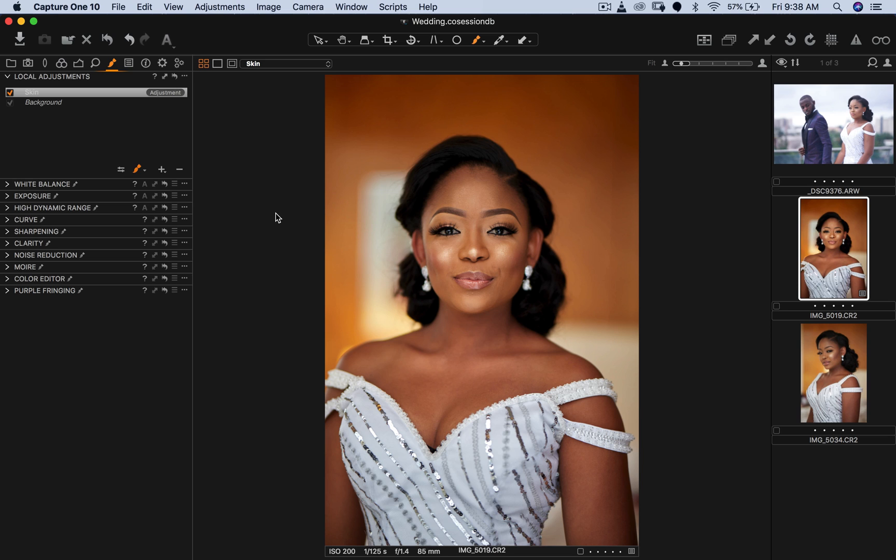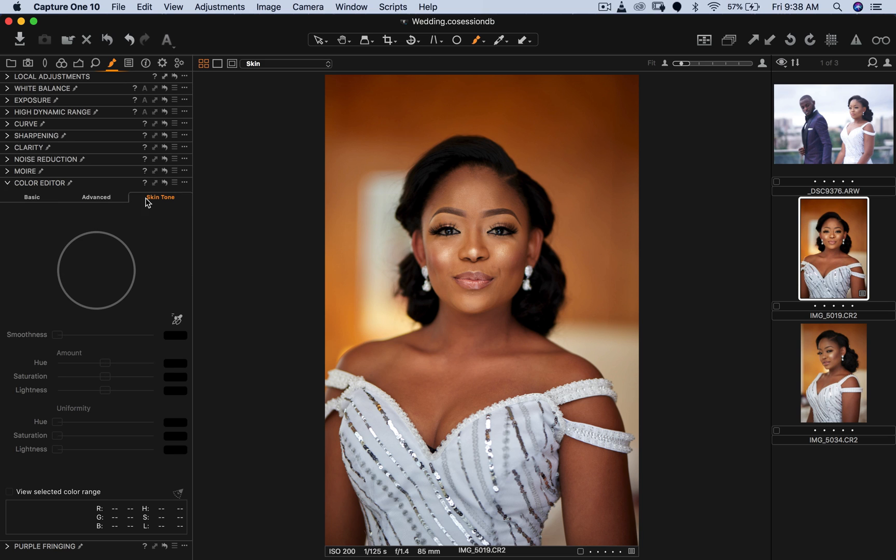Some specific images you want to spend a little more time on to make them pop. Now I'll come down to Color Editor, go to Skin Tones, use the color picker to click on a part of her face skin, then increase the hue and saturation until the neck matches. You can also increase the lightness to make the area a little bit lighter. This looks good — it matches her face now.